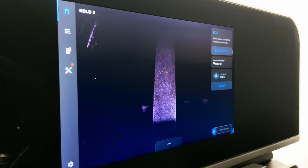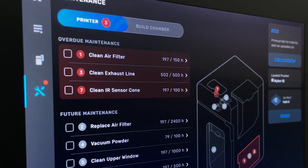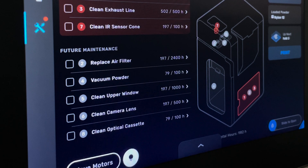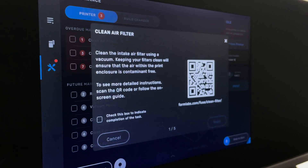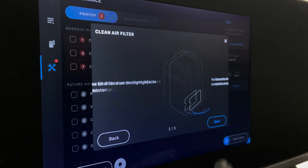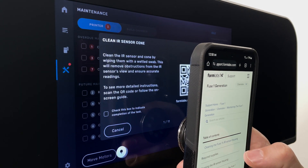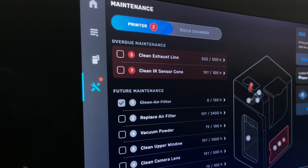To track the maintenance of your Fuse, access the maintenance menu on the display screen. You will see a list of necessary maintenance tasks, each counting the number of printing hours before the tasks should be completed. As each counter approaches the maximum number of hours it will turn yellow, and if it passes the maximum it will turn red. Selecting a task on the screen will bring up a step-by-step guide on how to complete the maintenance, as well as a QR code to a Formlabs article detailing the process. To reset the counter after performing the maintenance, touch the square next to the task name.